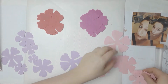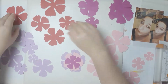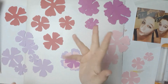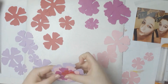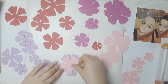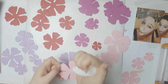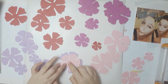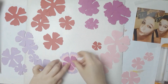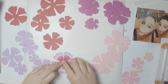I am using a cut file from Paige Evans — it's a layering cut file. I lost some of those for a while. I cut them from four different cardstocks: one pink, one magenta, one purple, and one red. I am making some layered flowers today.